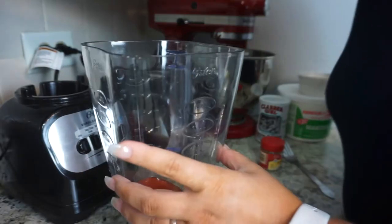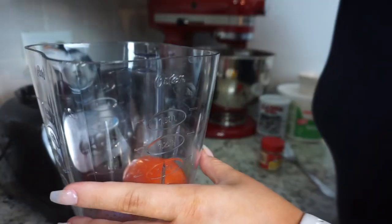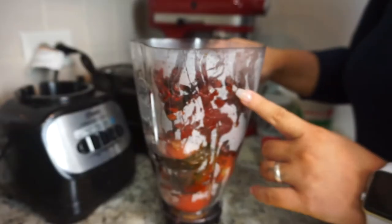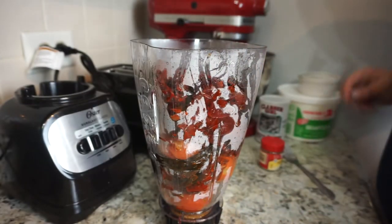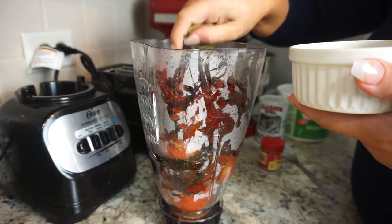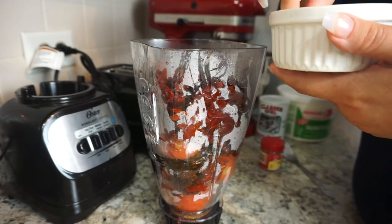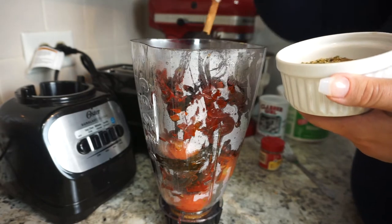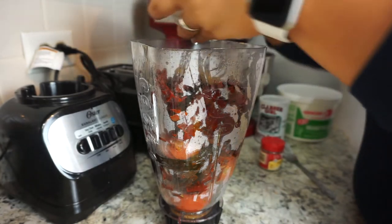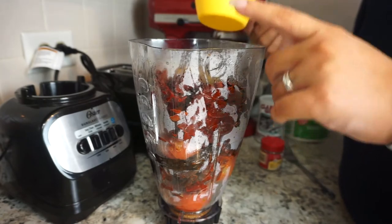I'm going to put the tomatoes and all of the chiles into the blender. To the blender we're also going to add all of our spices, the rest of our bay leaves, our beef bouillon cubes, the inch of cinnamon stick, and then the rest of our spices — just add everything in. We're also going to add two cups of the broth.